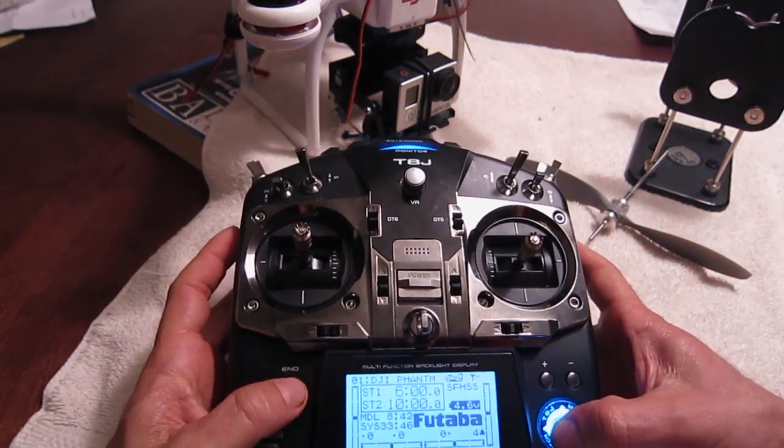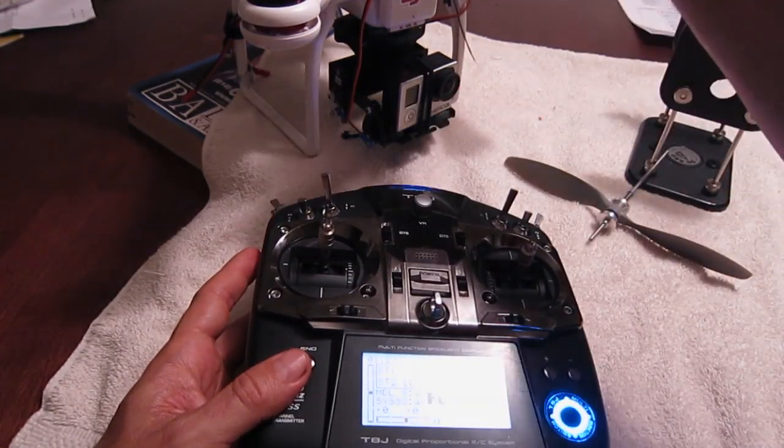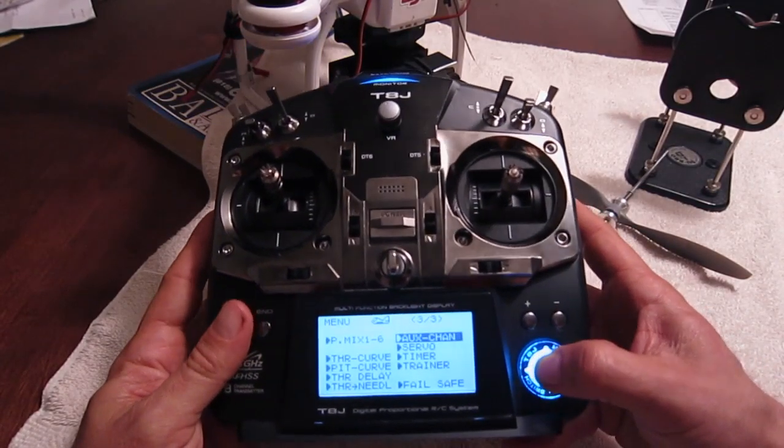So here's what you do. You go into the menu here, and I've got my servo-based gimbal connected to my DJI Phantom, as you can see. Go to the settings and go to aux channel.